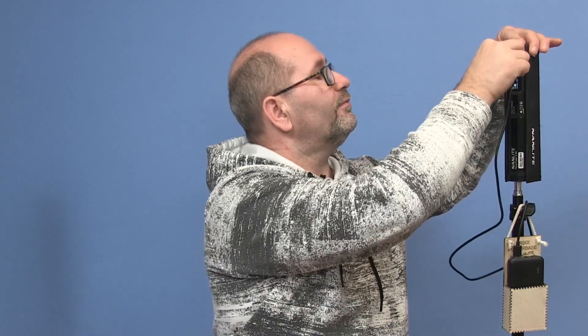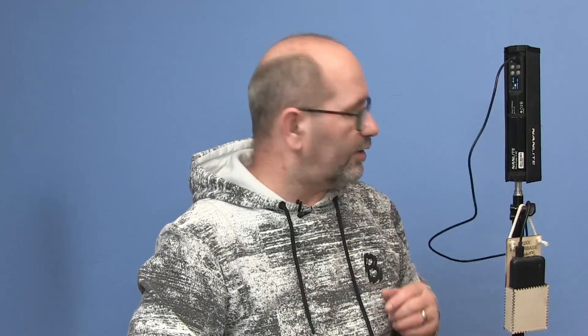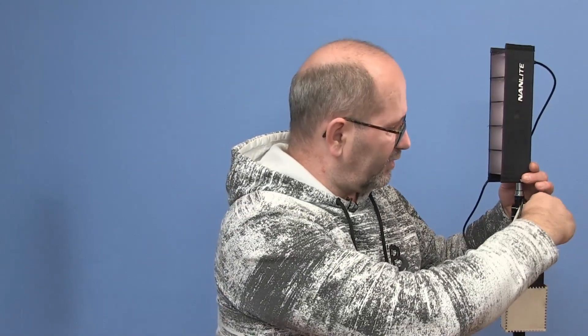Therefore I needed a solution with more power. The good thing about these Nanlite Pavotubes is that on the back side you can power them with a USB-C connector, so you can use almost any USB-C power bank like the one I've got over here. This is a 10,000 milliamp-hour power bank, good for about three to four hours of use at full power. Combined with the light's own internal battery — also good for about an hour — that gives me about five hours of use in total.